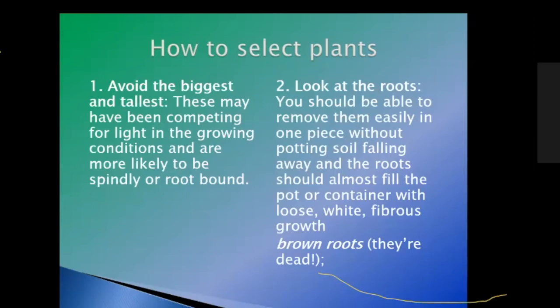Selecting plants — the first thing you want to think about, and this might seem contrary, is that you want to avoid the biggest and the tallest. That means they've been competing for sunlight and are probably going to be spindly — tall and weak because they've had to force their way up. They're also more likely to be root bound, so you've got roots that are weakening and a weak plant.